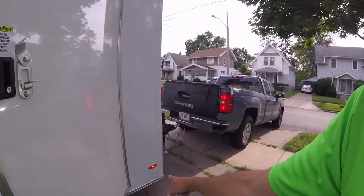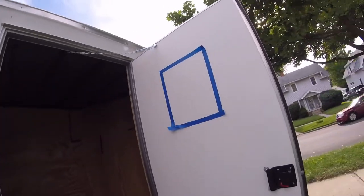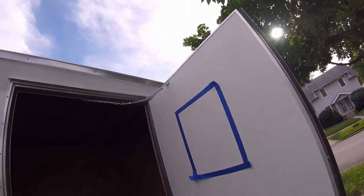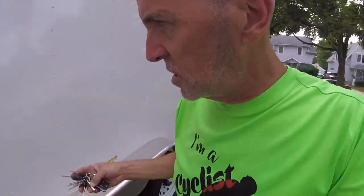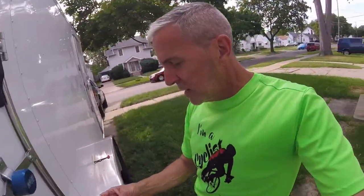It does not come with a door holder, but it does come with a spring up top to keep the wind from taking the door away. That covers side door number one with the RV door. Now side door number two is a little bit different — this is another custom feature I had added.